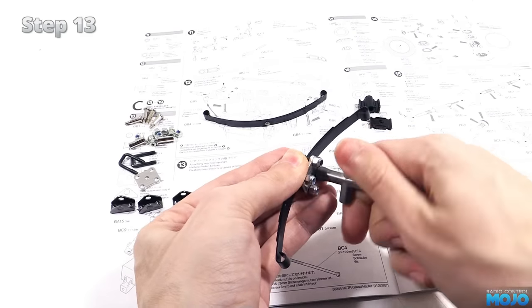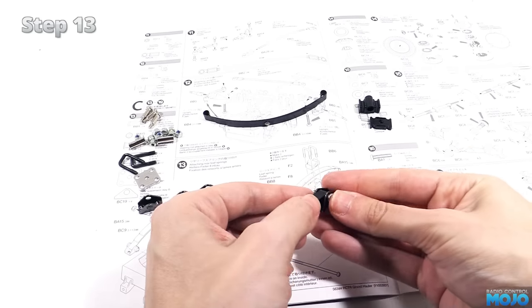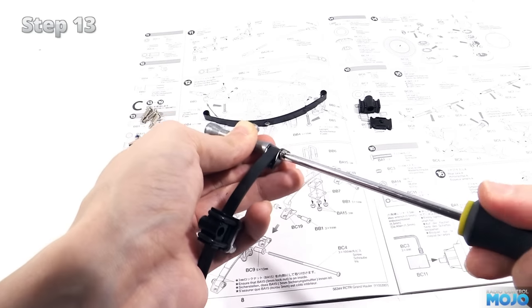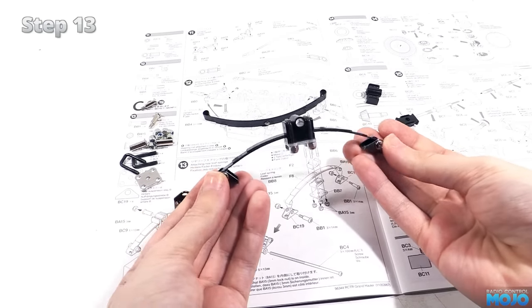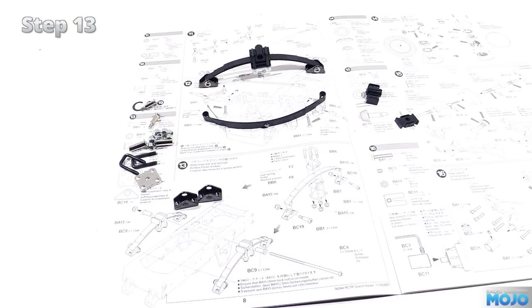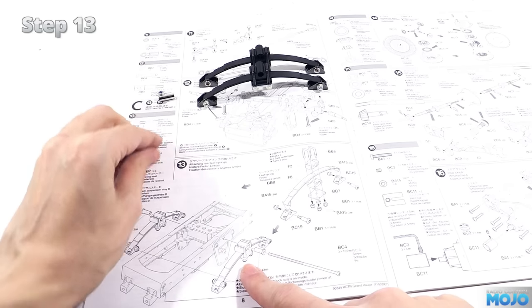On the ends of the leaf springs, we need to fit the axle mounts. All we do is line them up and pop in one of the set screws, then fit a nylock on the back. We can do them up all the way as the step on the screw gives us all the clearance we need to have everything move nice and freely. Fit one at each end and we've got a nice rear spring assembly ready to fit. We do of course need to make two — the assemblies are identical, just make sure the step screws get mounted from the same side on each end.